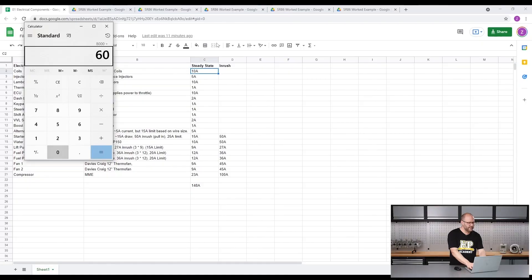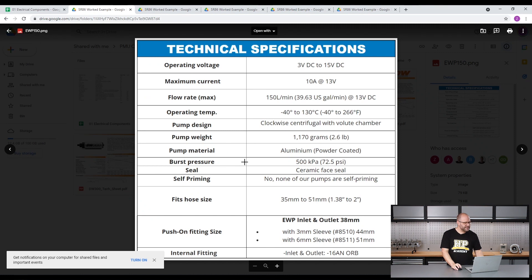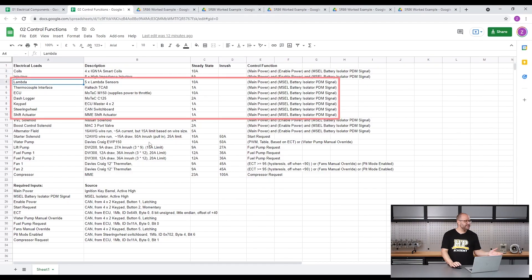You'll learn how to classify an electrical load and determine how much current components like fuel pumps, lights and motors will draw when they're working properly. Then you will learn how to configure the PMU to detect when something has gone wrong and take protective steps to reduce the damage.